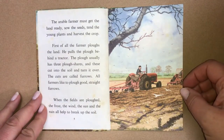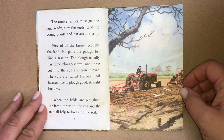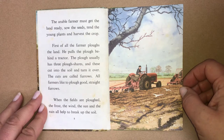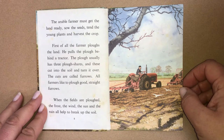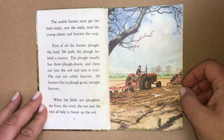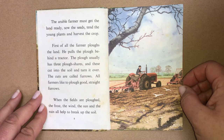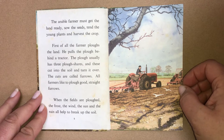The arable farmer must get the land ready, sow the seeds, tend the young plants and harvest the crop. First of all, the farmer plows the land. He pulls the plough behind a tractor. The plough usually has three ploughshares and these cut into the soil and turn it over. The cuts are called furrows. All farmers like to plough good, straight furrows.